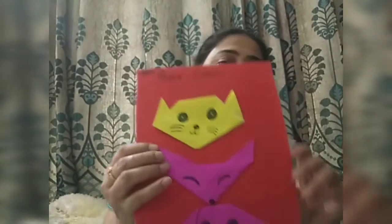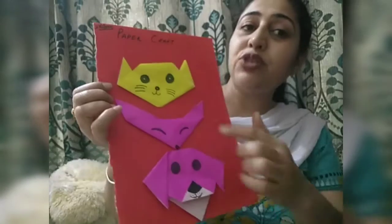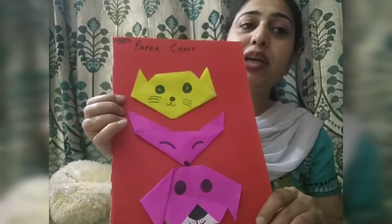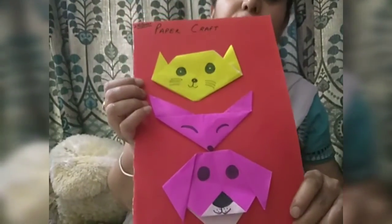Hello children, how are you all? I hope you all are safe and fine in your home. Today we will do an art activity — we will make some objects with origami sheets. Today's activity name is origami paper craft.